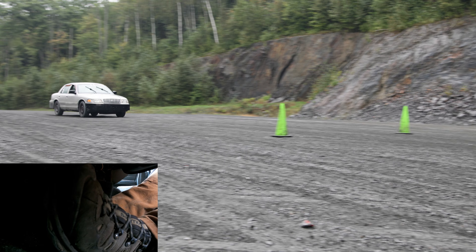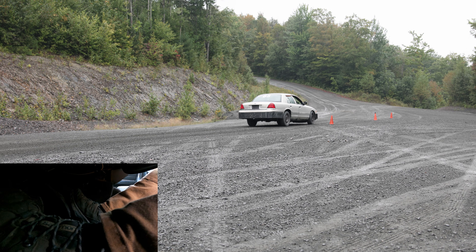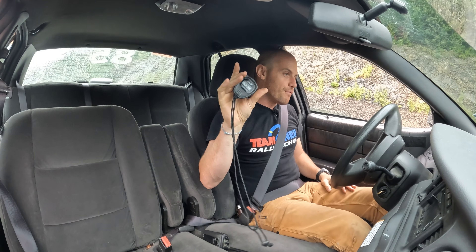There's 50 miles an hour. Three, two, one, go. 4.04 seconds.